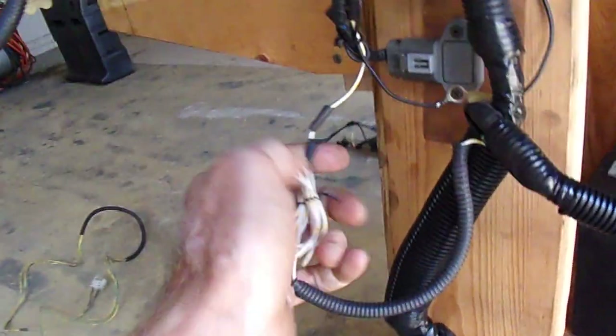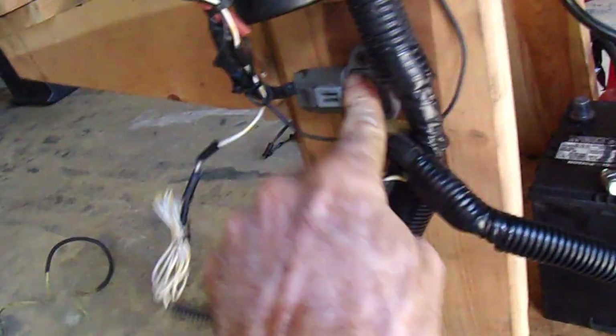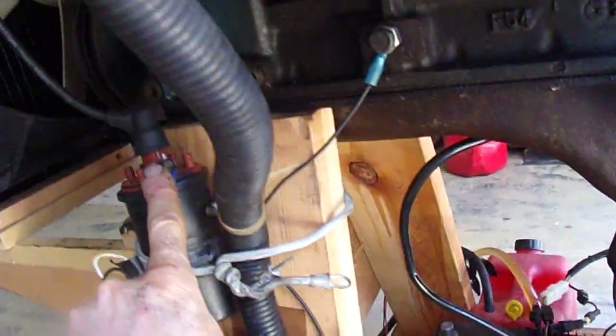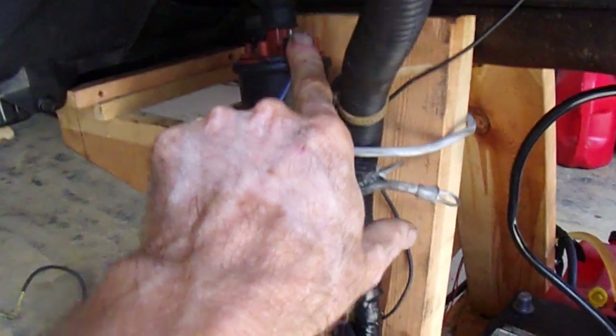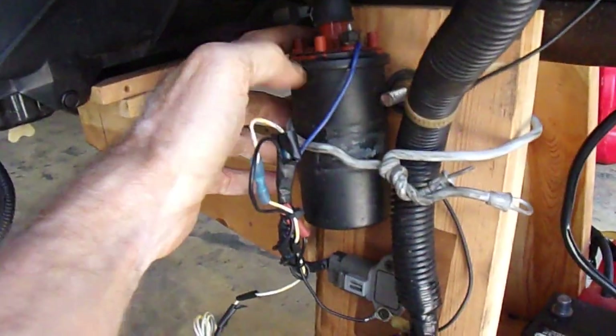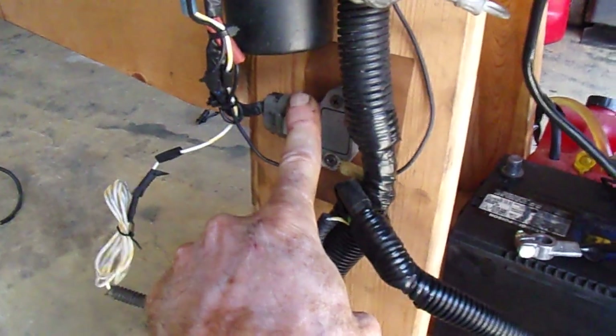The coil is fired by this lead here — this white-yellow lead. It goes to this little module, which will be mounted right by the coil. It's a real simple hookup: one wire goes to the module, the module is grounded, and the other side of the module goes to the negative lead of the ignition coil. What I'll end up doing is using the existing ignition coil. I'll leave the wires hooked up to the negative side because it also drives the tachometer on the car, and I'll add this blue lead to it. The plus side of the distributor comes from the engine harness that I'm not replacing — the same one that controls the oil pressure, the starter, and all that other stuff.